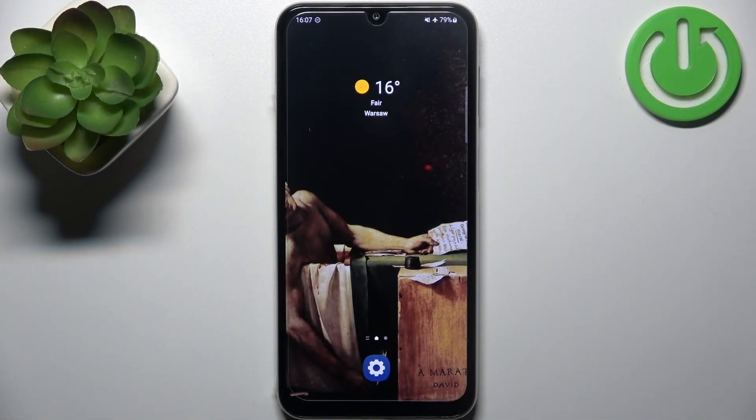Here I have the Samsung Galaxy M34 5G, and today I'm going to show you how to enter fastboot mode on this device.